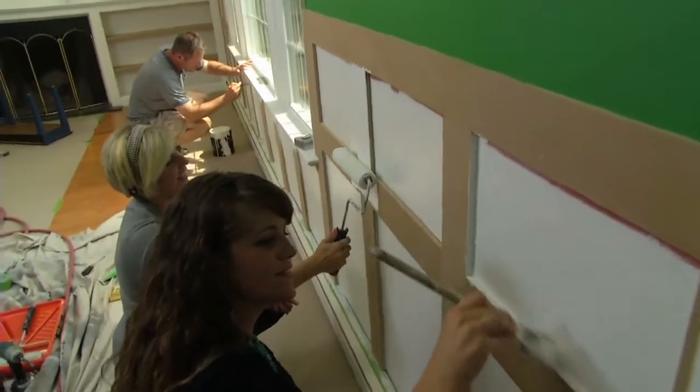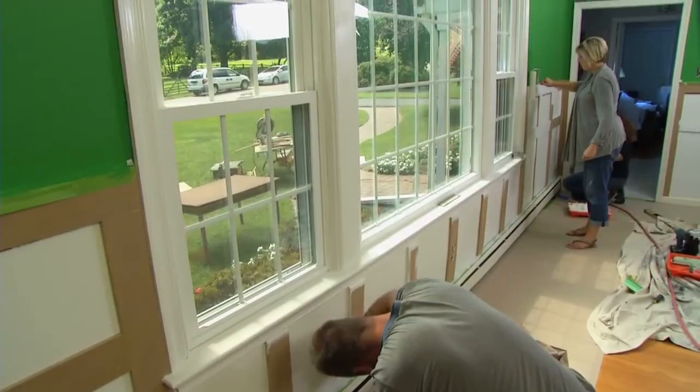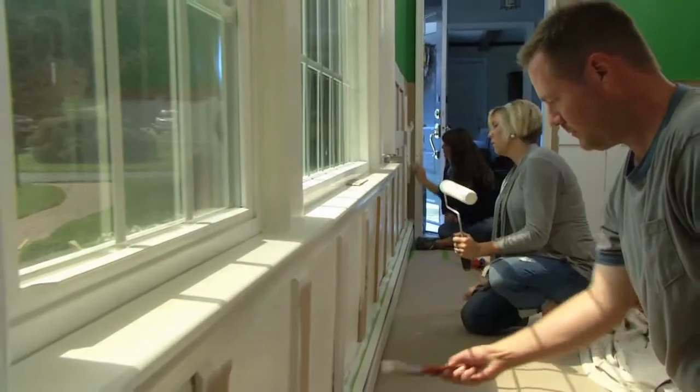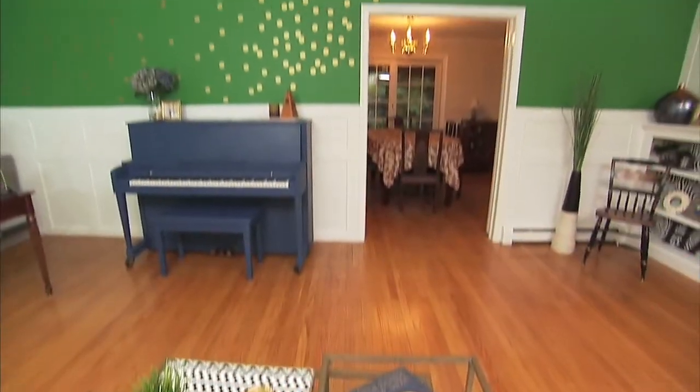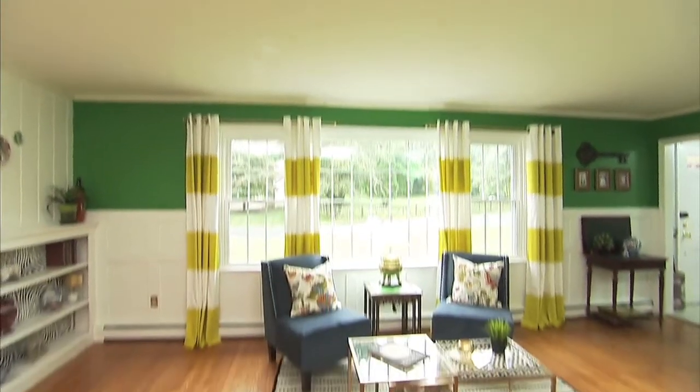To finish up, we're painting the walls and wood a crisp white in a semi-gloss finish. Traditional board and batten for a room this size would run at least $1,000, but we did it for only $80. It's like we always say — why pay full price when you can just knock it off?